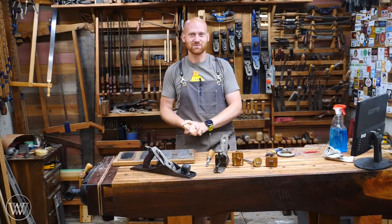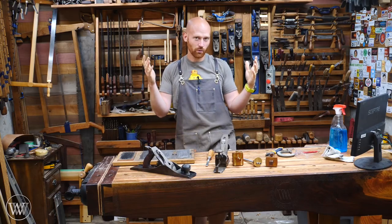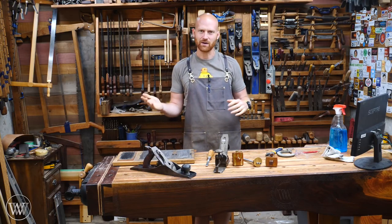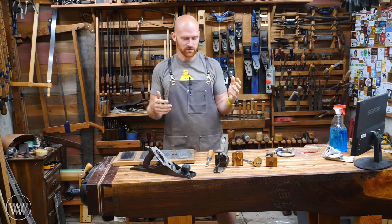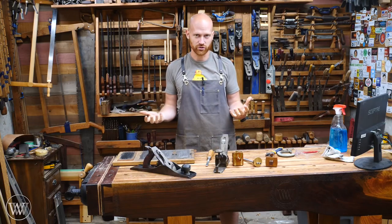Hey y'all, I'm James Wright and welcome to my shop. If you have been watching this channel for a long time, you will know what I mean when I say hand tool build-off. This started about two years ago and it was an interesting way of encouraging people to make their own tools in their shop.